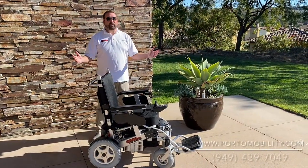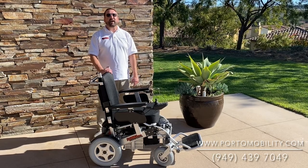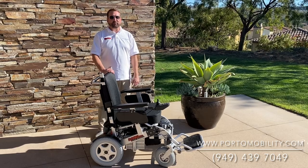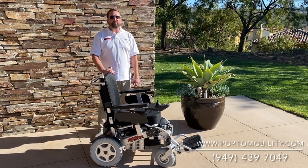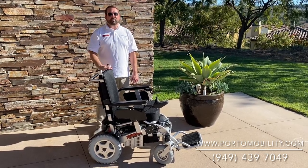As you can see, the Ranger Beast has a lot of awesome features. I'm Mark with PortoMobility.com. For more information, go to portomobility.com — that's P-O-R-T-O mobility.com. Thanks for watching, and until next time, see you around.